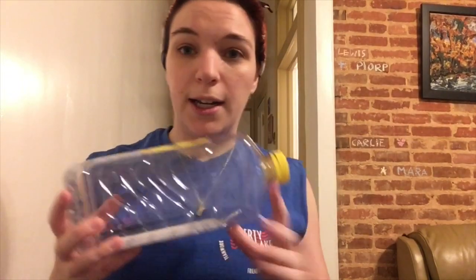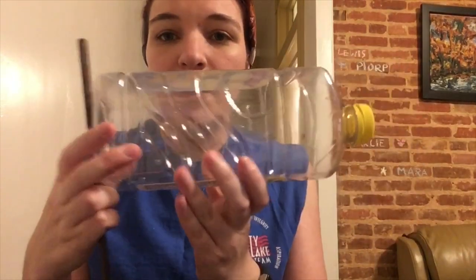The next thing we're gonna need is a plastic water bottle type container. I have a nice big lemonade tea square container, but you could also just use a regular round water bottle — whatever you want. I wanted to make mine nice and big so it's easy to see. Once you have your jug, you're gonna need more duct tape and some chopsticks.